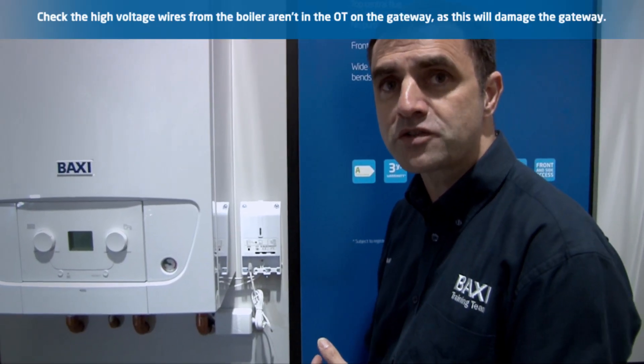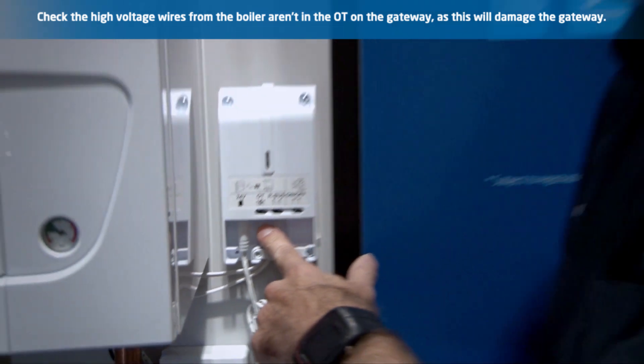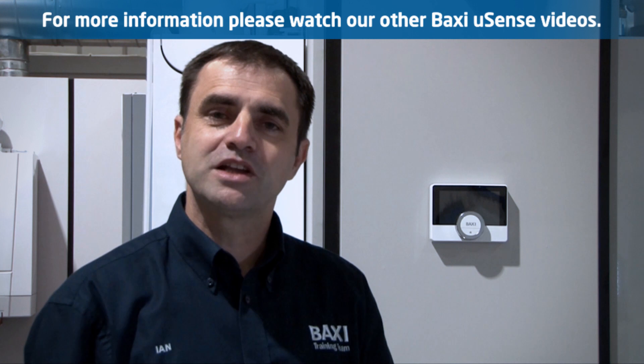Ensure you don't put the high voltage wires from the boiler into the OT on the gateway — doing so will damage the gateway. For more information, please watch our other Baxi U-Sense videos.